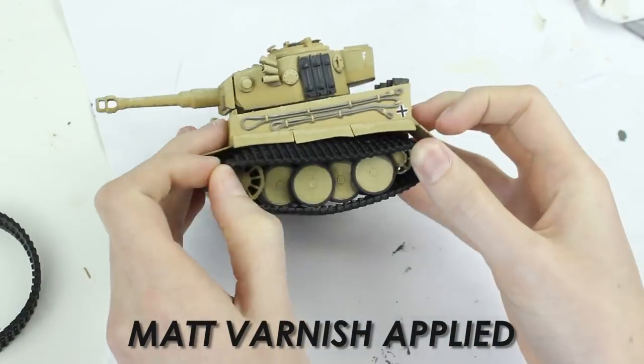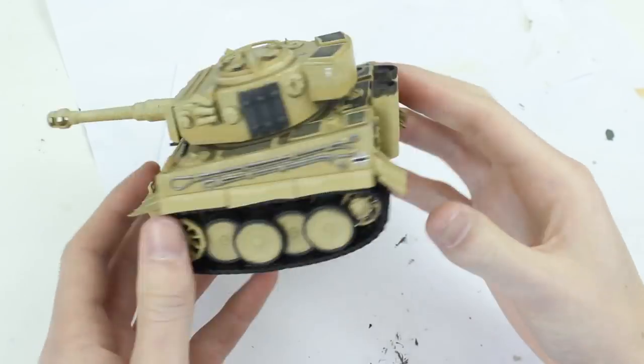After a coat of matte varnish to seal the decals, the tracks were attached, and with that the model was complete.